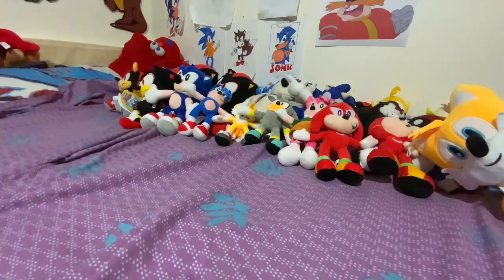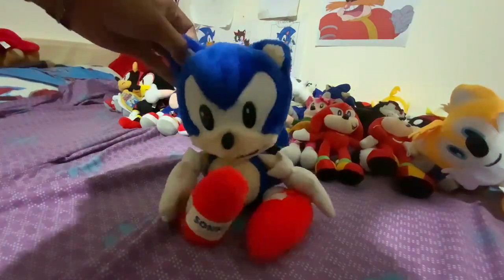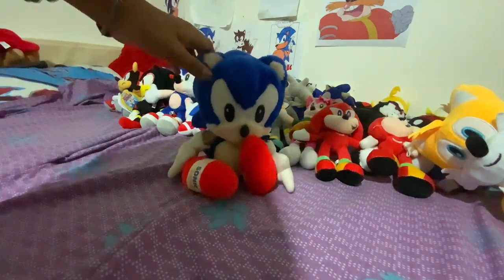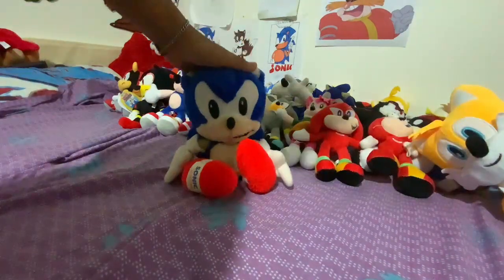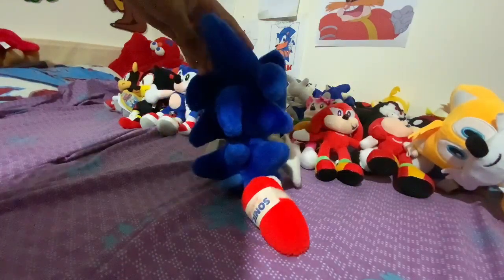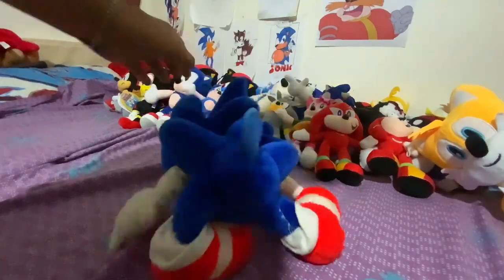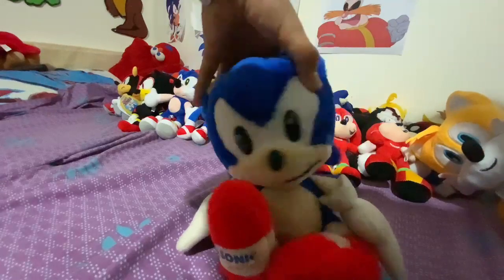For the final Sonic item — the Tomy Classic Sonic Plush. This Classic Sonic Plush came from 1992. It's my first vintage Sonic item. It's been devalued because there's no tag, which means I can do whatever I want with him. They cut off tags, which removes the value.